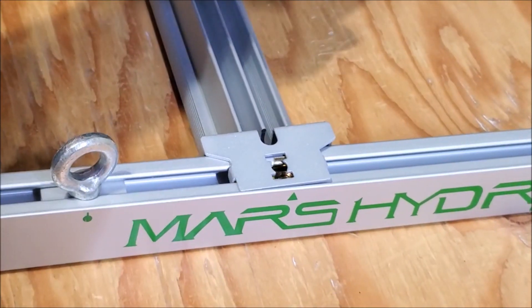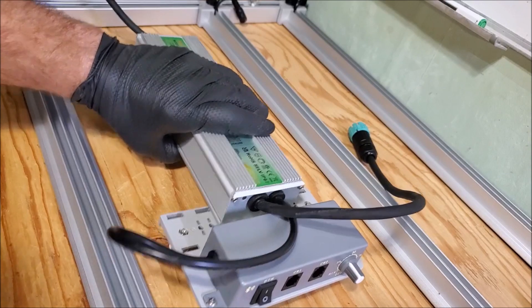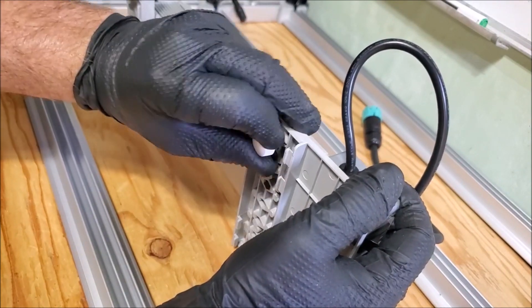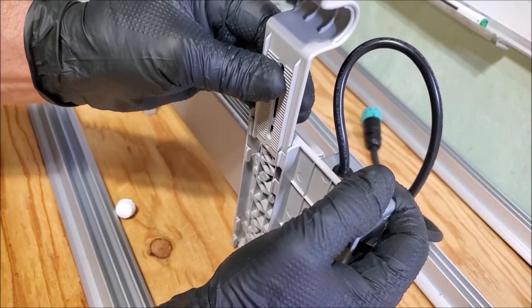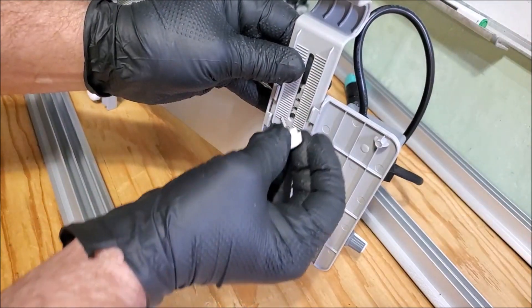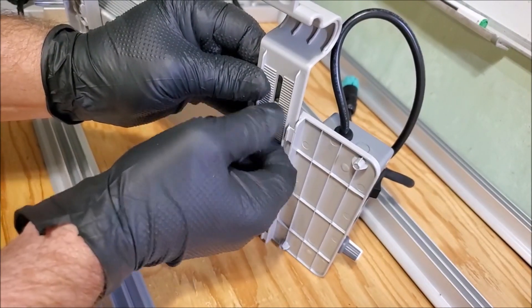Now let's go over how to mount the driver. This driver is a little different — it's got thumb screws underneath. You take those out and take these little plastic clips, which are going to clamp onto the rails. Slide them down in there — there's a brass nut on the inside that's built in — put this in there and screw it down, then adjust it and get it snug.